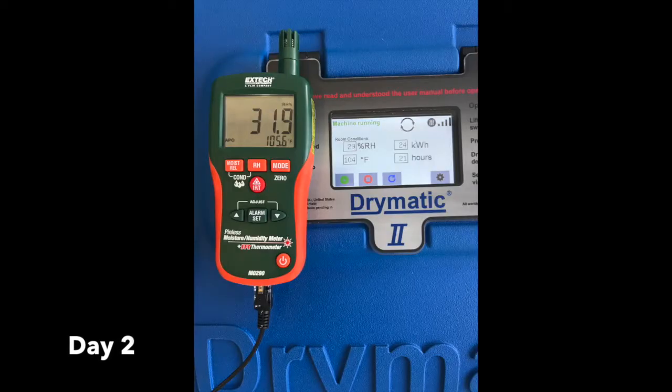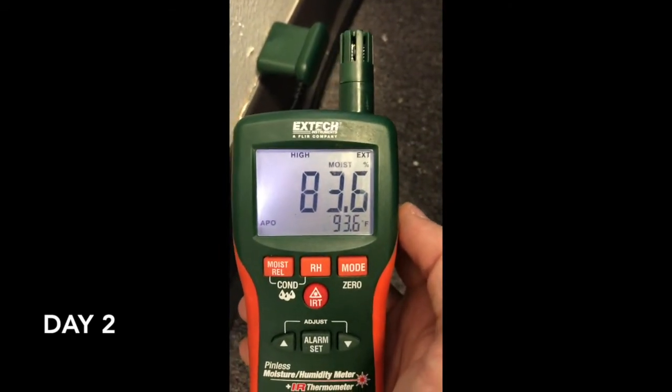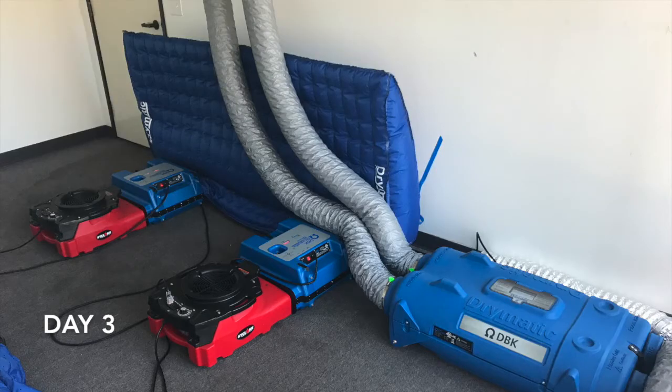Hey, it's day two — we are back at Ramsco. The DBK Drymatic equipment has been running for about 20 hours or so. We're going to take some readings and see what kind of progress we're making. It is a sauna in here. Day three: the affected wall is still at about 60% or so, but the floor is very dry. Over the weekend we're going to remove the floor mat and hook the boost boxes up directly to the wall mat and check back in on Monday.